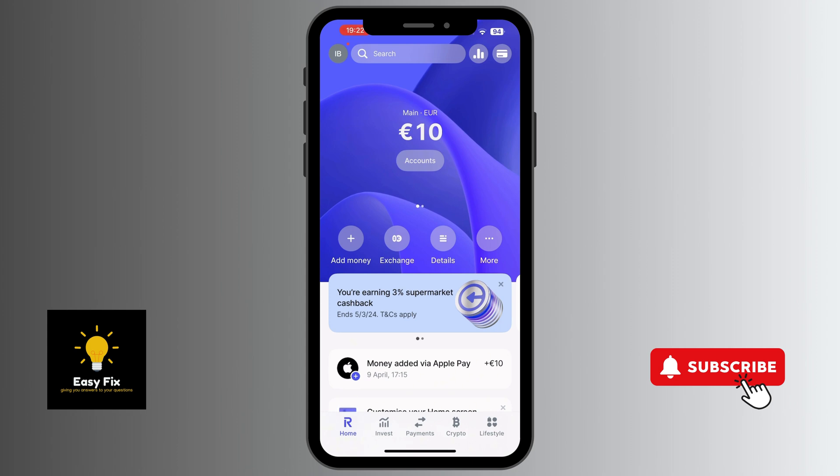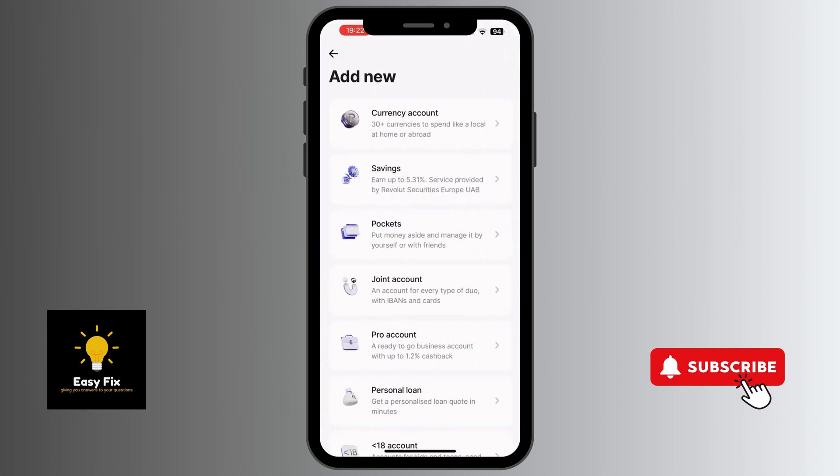Once you're on the home screen, you navigate to where you can find Add Money, Exchange, Details, and More. You click on More. There are different options here: Statement, Converter, Theme, and Add New Account. We click on Add New Account.